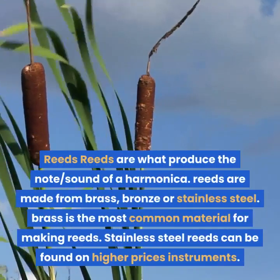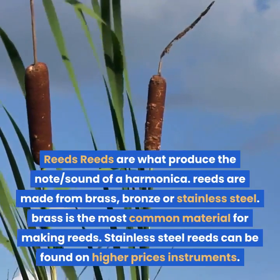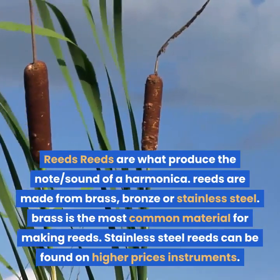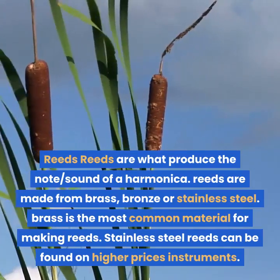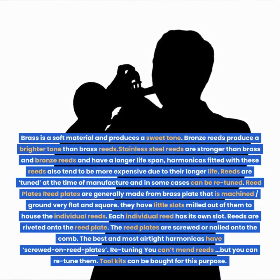Reeds. Reeds are what produce the note sound of a harmonica. Reeds are made from brass, bronze or stainless steel. Brass is the most common material for making reeds. Stainless steel reeds can be found on higher priced instruments. Brass is a soft material and produces a sweet tone.